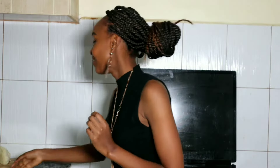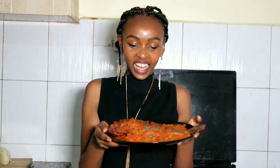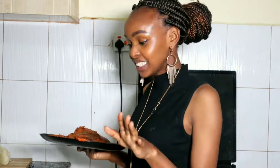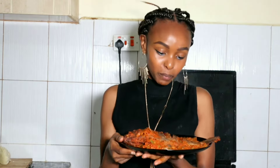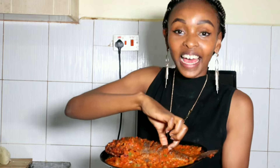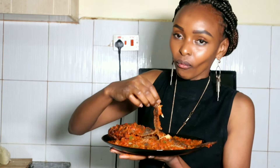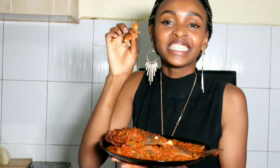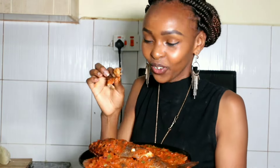Guys, it was that easy to make fish wet fry. Look how colorful it is — not just from the tomato paste, so make sure you try this recipe if you want to enjoy it as much as I do. Now let me give it a taste test for you guys.